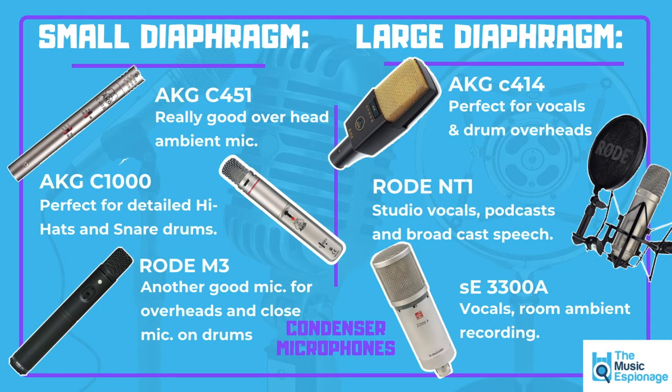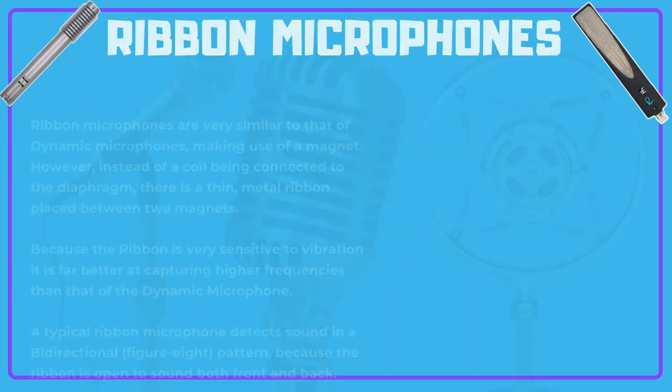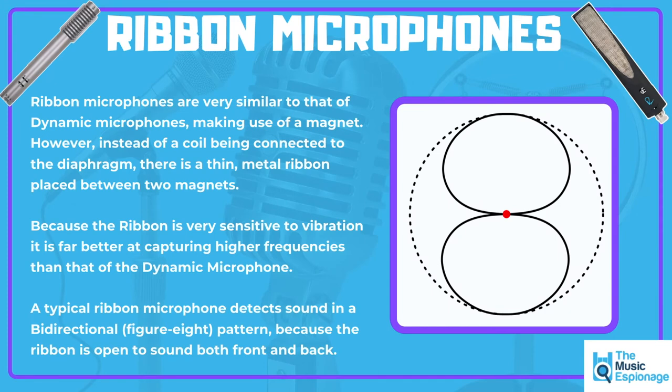We know about condenser microphones. The third most common type found in recording studios is the ribbon microphone. Ribbon microphones work very similarly to dynamic microphones by using a magnet to make electromagnetic induction. However, instead of a coil of wire surrounding the magnet, the ribbon microphone uses a really thin metal ribbon placed in between two magnets.